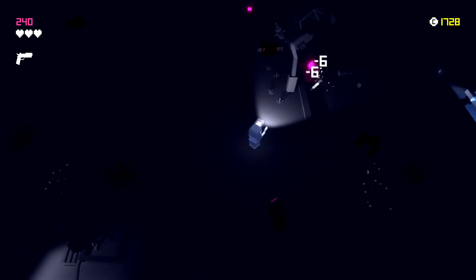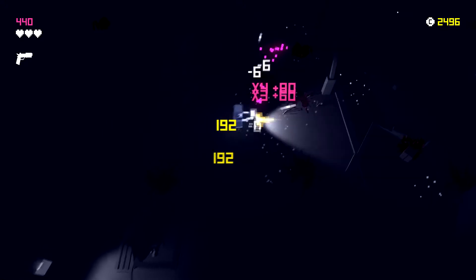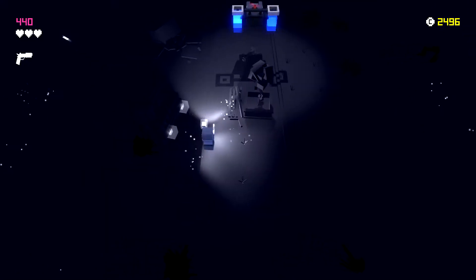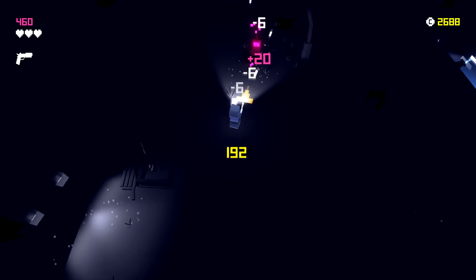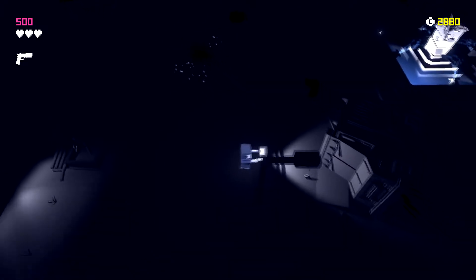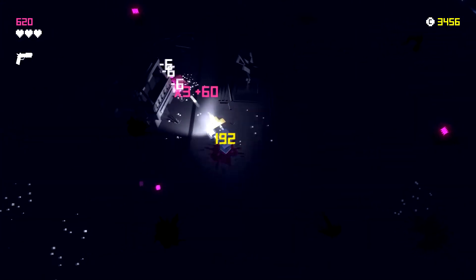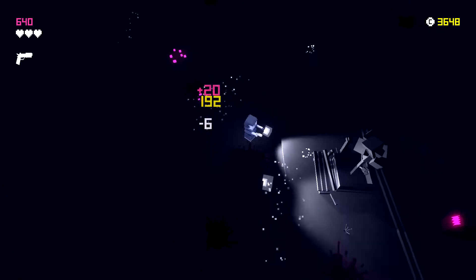We get multipliers when we kill things in a row, and aliens will charge you when you're not looking at them. You get points and I believe you can use those to buy stuff. We also get coins for killing things, which is visible in the top right corner.